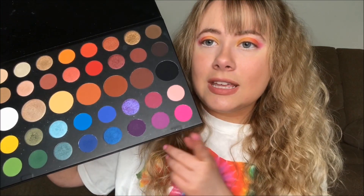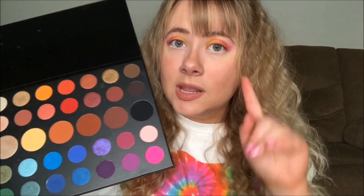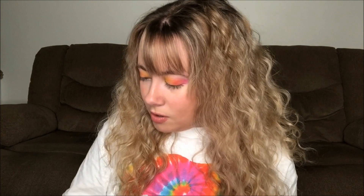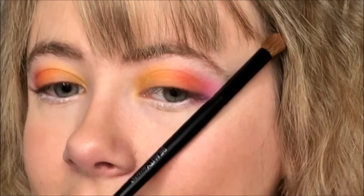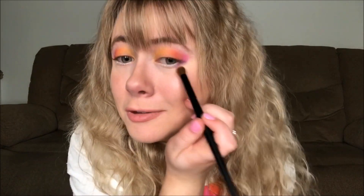The purple I'm going to use is this dark purple right here. I want a contrast between the pink and the purple, so we're going to use the darkest purple shade in the palette. Although using this purple, it doesn't look as dark as you would think. You want the edge to be blended — I'm not the best at explaining beauty terms, but you want a nice gradient going.